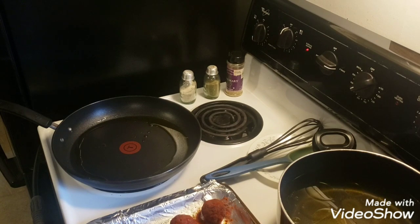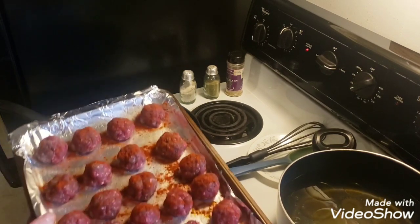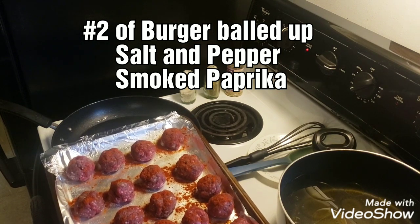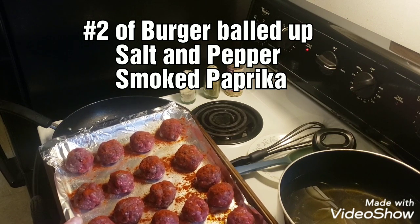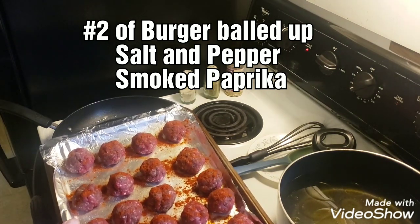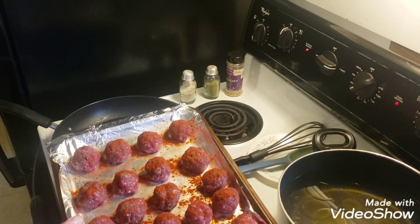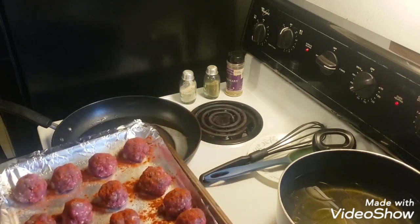Hi everybody, welcome back to Dave's MI Outdoors. Today I'm making venison redneck meatballs for dinner. I got two pounds of venison burger made into meatballs — I didn't use any eggs as a bonding agent, just salt, pepper, and smoked paprika. I'm going to cook them in the oven at 400 degrees for about 15 minutes or till done, so I'm putting them in now.